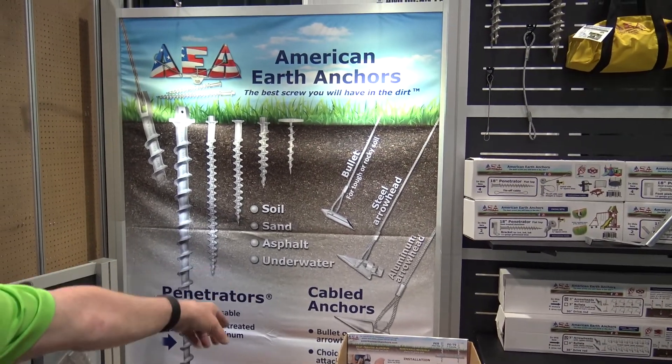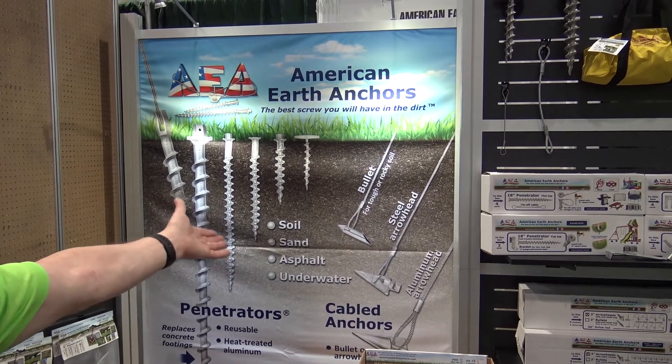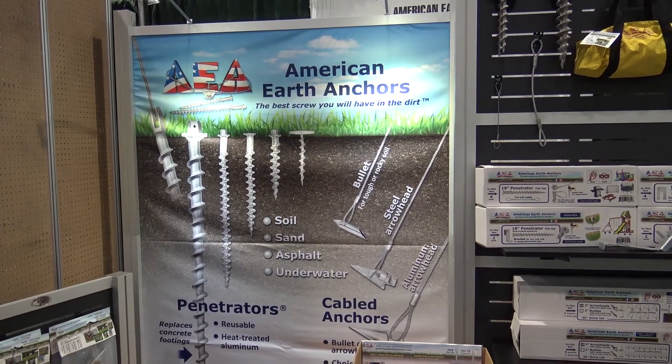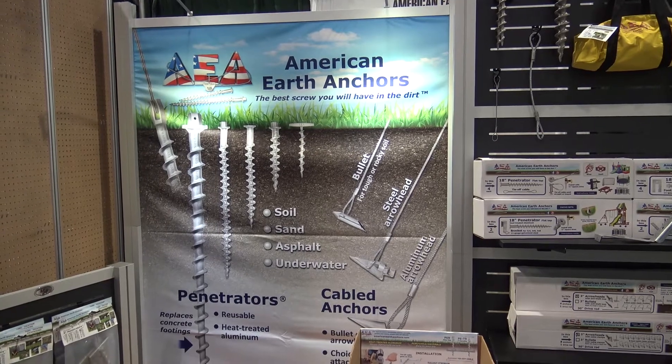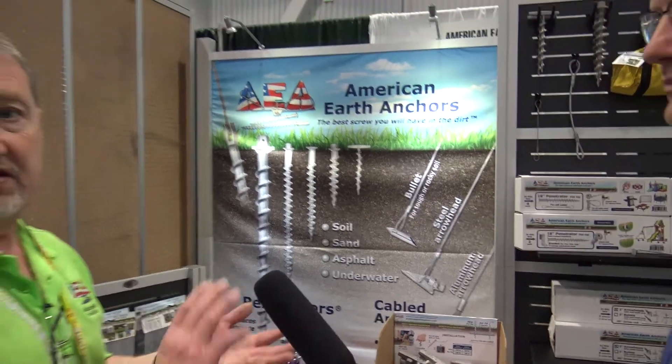They come in all different sizes, from a 10-inch-wide anchor that will hold up to 14,000 pounds, down to our little bullet that will hold about 2,000 pounds, depending on the soil. They're used for all different applications — swing sets, trampolines, tents, all sorts of things.